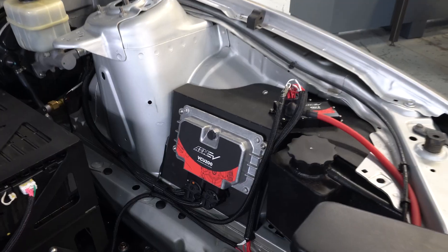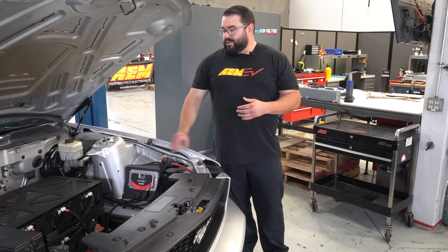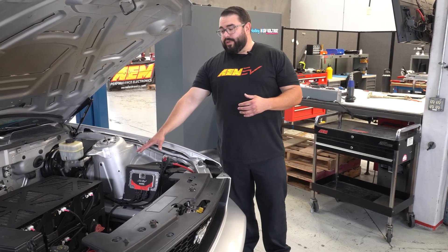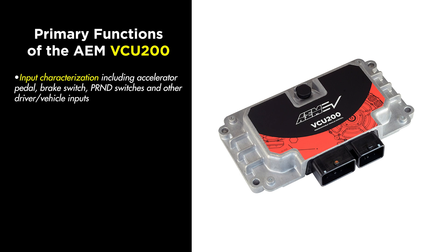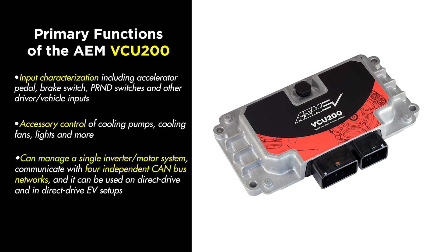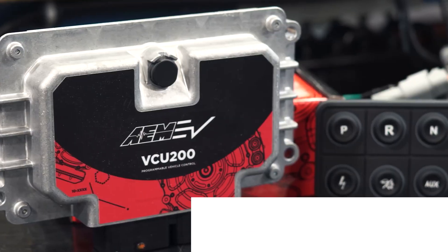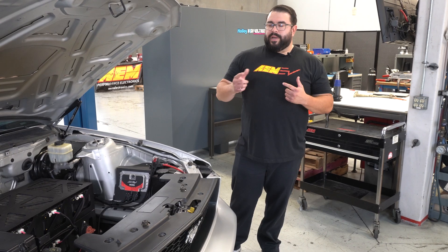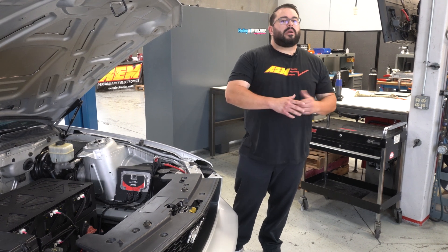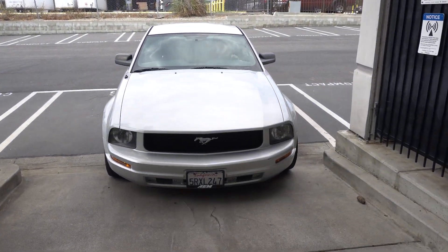How do we control all this? That's being managed by the AMEV VCU 200. The VCU 200 vehicle control unit is literally controlling all aspects of the car. What was really missing from the EV world was something that controlled all this under one roof — the VCU 200 gives you that solution. I'm going to pass this off to Kirk Miller; he hasn't driven the car yet, but he's going to get in it, take it for a run, and give his impressions.